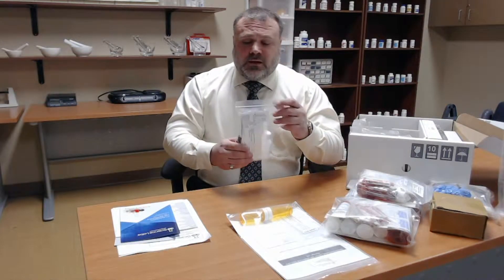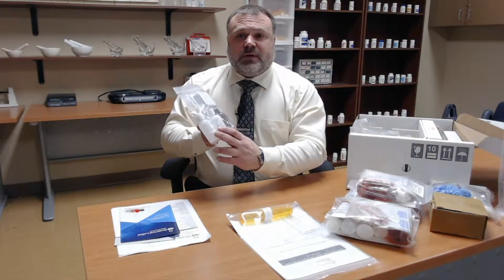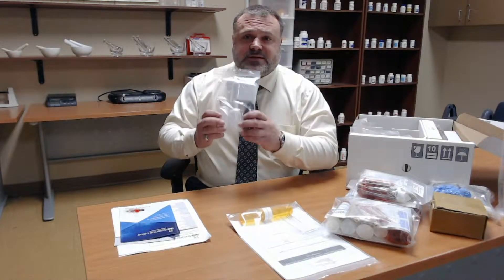Here is your liquid and emulsions kit. We have measuring boats for when you're utilizing the digital scale that does come along with the kit. We also have other vials for making your creams and ointments and dispensing them.